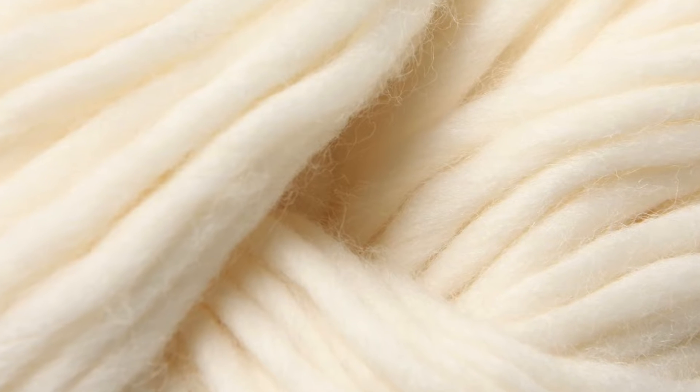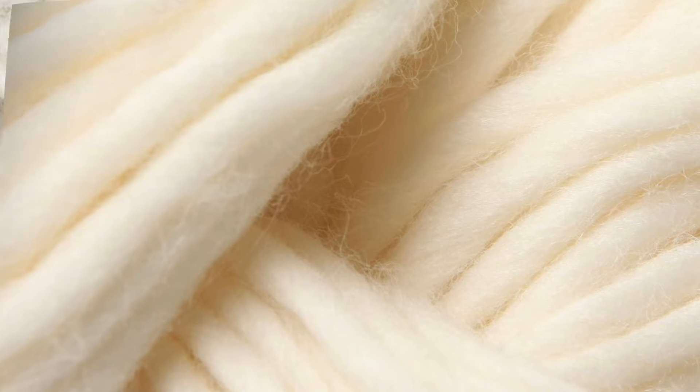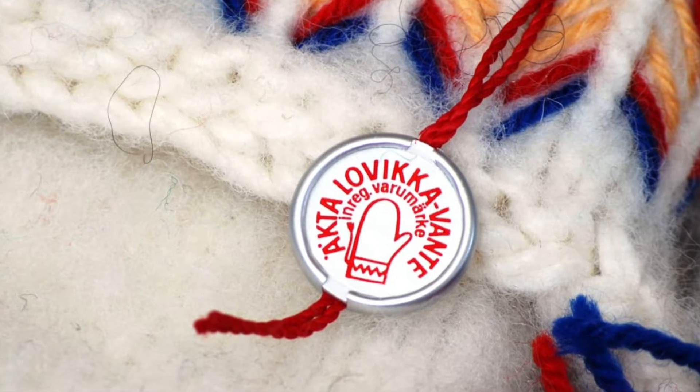When they have dried, they are roughened up with wool card on the inside and outside. The collar is embroidered and the gloves are provided with the seal with the brand.